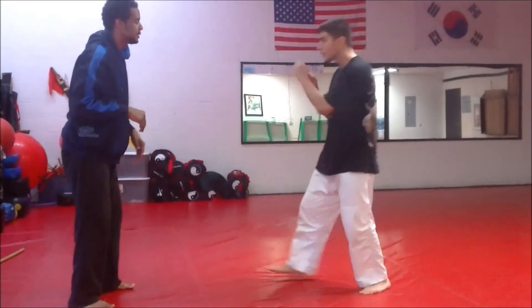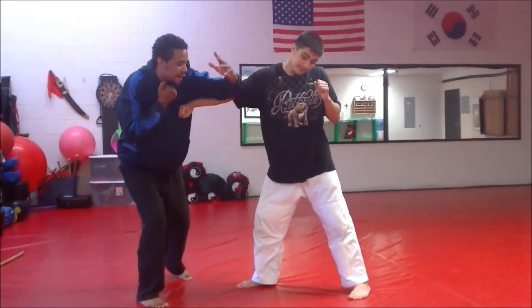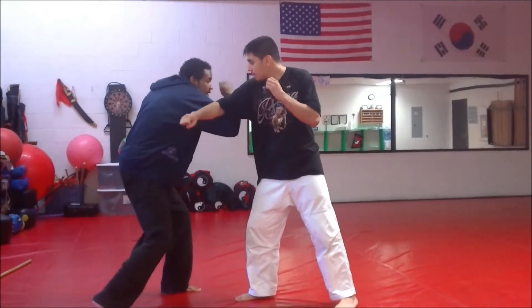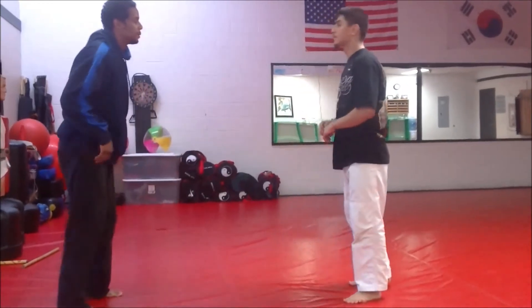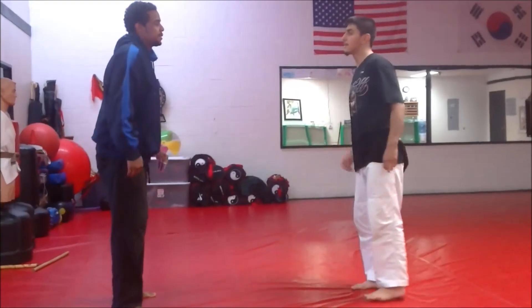Nice and slow: it throws the punch, up into the ribs, bring this up, hook over the top, use my elbow to clear, and come in. One more time nice and slow: let's go into that hook here, this comes up, over the top, clear, into the inside. Now a little bit more speed here — so that would be at speed.